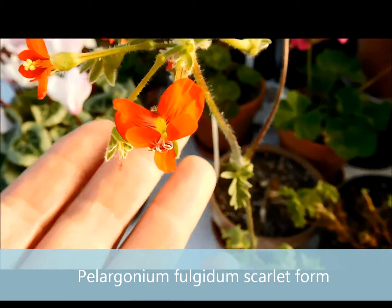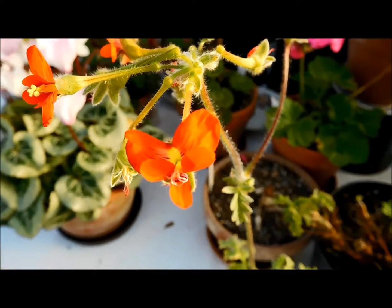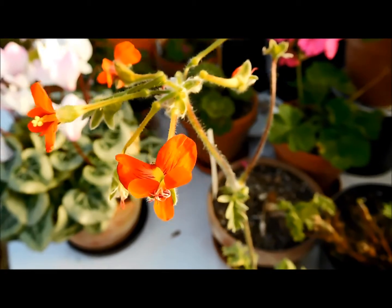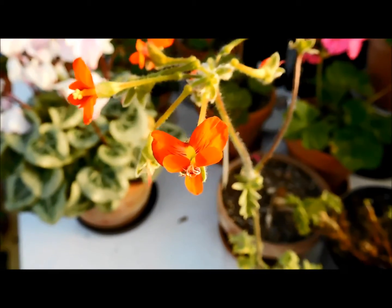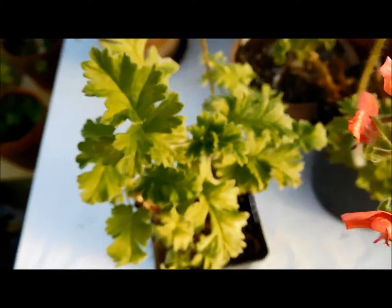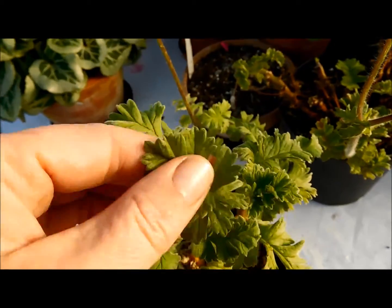Pelargonium fulgidum is one of the parent plants for the gorgeous hybrid Pelargonium ardennes. And I read that you can eat the leaves, but they smell funny, like parsley. I wouldn't eat them.